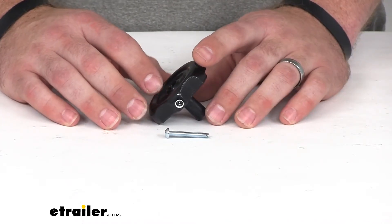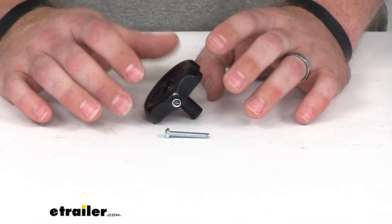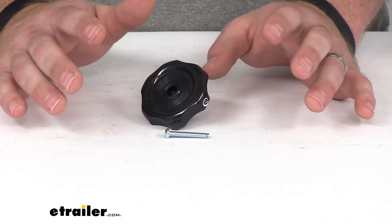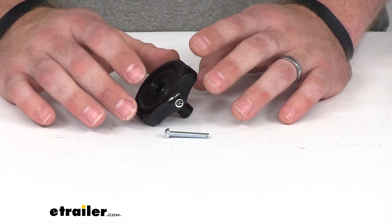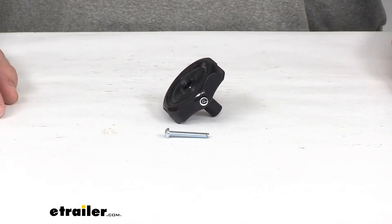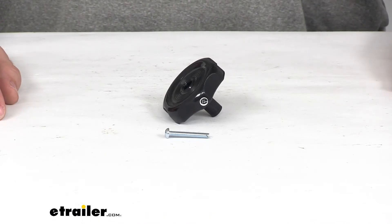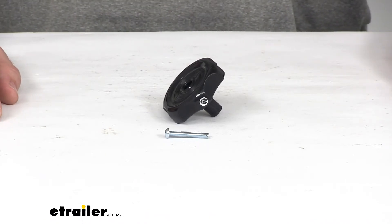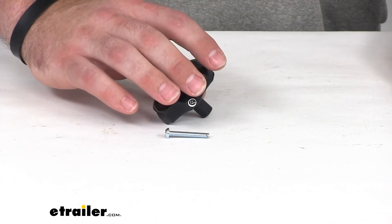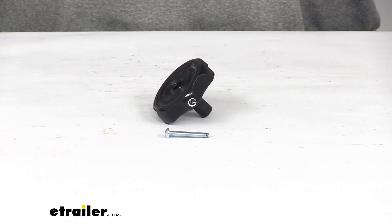This is the black option. We also have a white option with the same dimensions — basically the same product, just in white. If you need white for your interior colors, you can find that at eTrailer.com using part number 37220335. Our knob is made in the USA and comes with a lifetime warranty from JR Products.